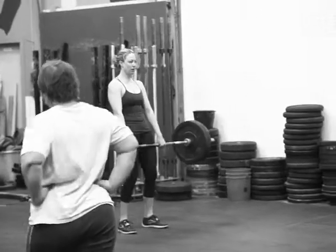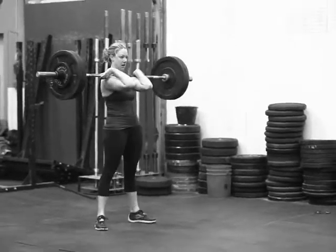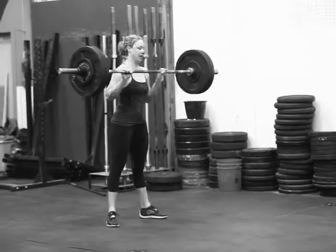We're on Craig Special here. This is our third week of treating it like Big 24, so we're back at our same original working load.